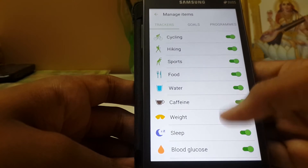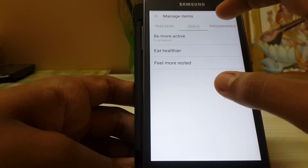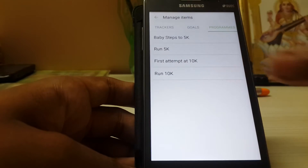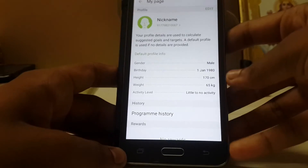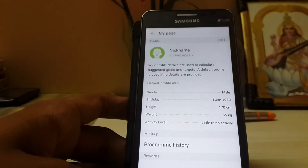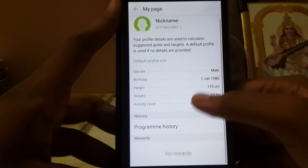It's very straightforward. Let's add other things. I know the Grand Prime doesn't have any of these sensors — like blood pressure — but let's see how it handles it.